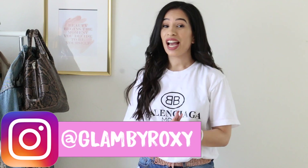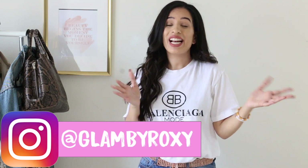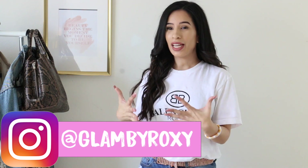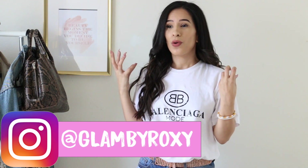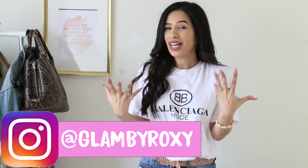Hey guys, so today we have another styling video. I know you guys are missing the DIY videos — trust me, I miss it as well — but I had to order some things online so I'm kind of waiting for them to arrive. Once they do, I promise we will get back to DIY trends and everything will be back to normal.